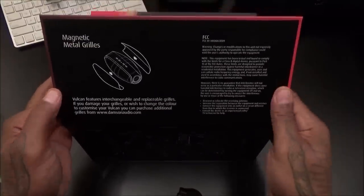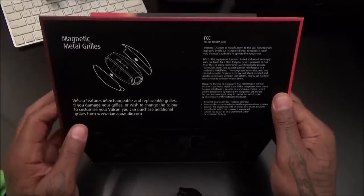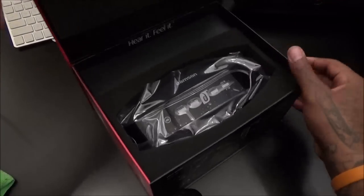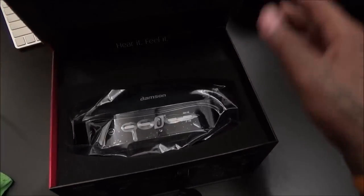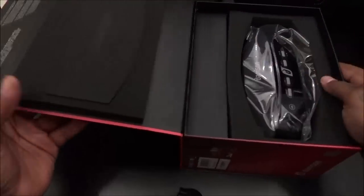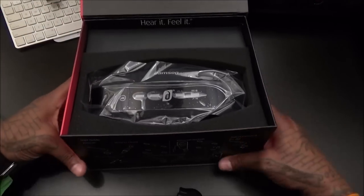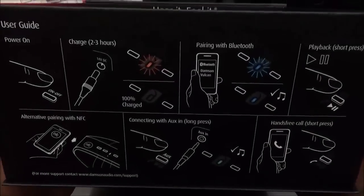Let's pop this open. Like I said, the presentation on this is a go. Once you open it up, you see magnetic grills — easy to change, just pop those off. Inside there's a big piece of foam — let me turn this sideways so you can see how it looks when you pop it open. Beautiful presentation, similar to Beats or Monster.